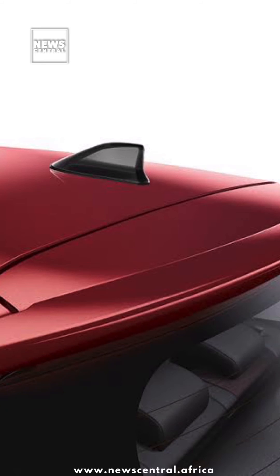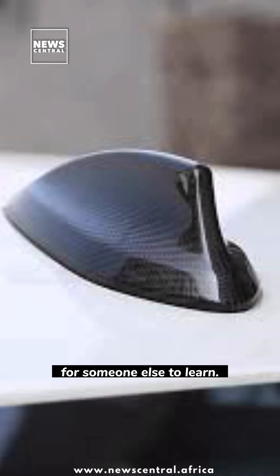So next time you see a car with a shark fin on it, you know exactly what it's for. Don't forget to like and share so someone else can learn.